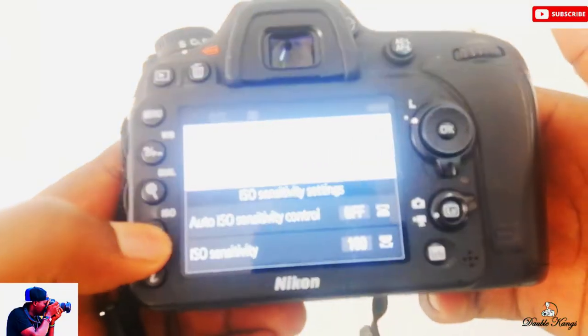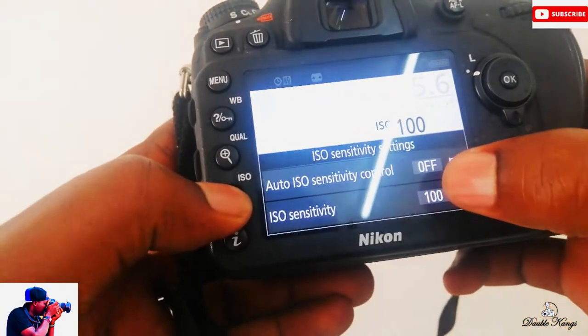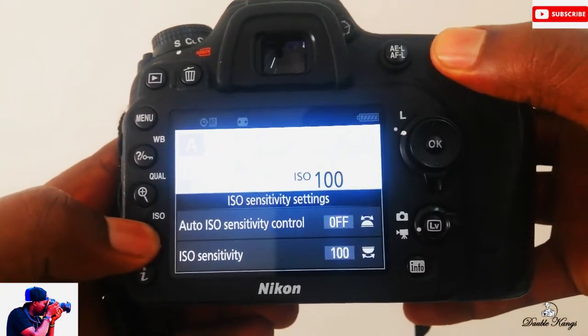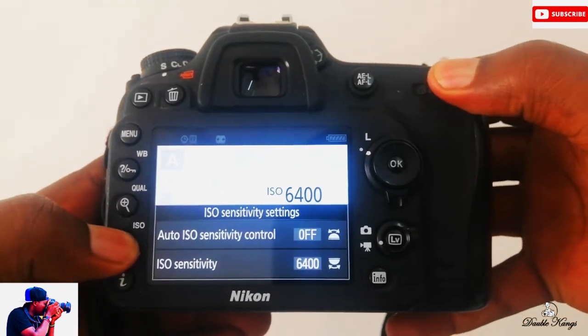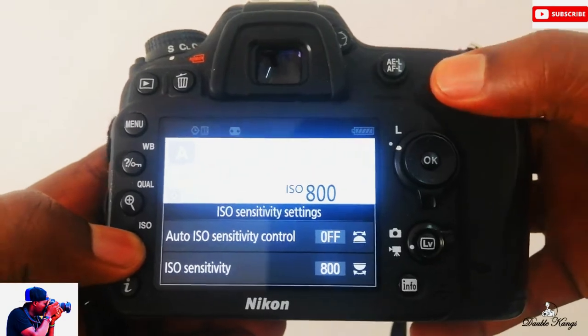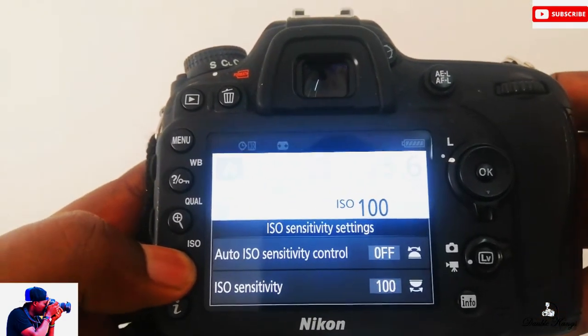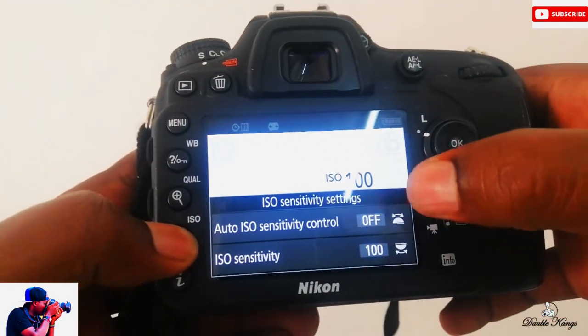Press it and hold it, and check this number — it will be changing as I dial. So you can increase your ISO or you can decrease your ISO. The other thing is if you want to shoot on Auto ISO...